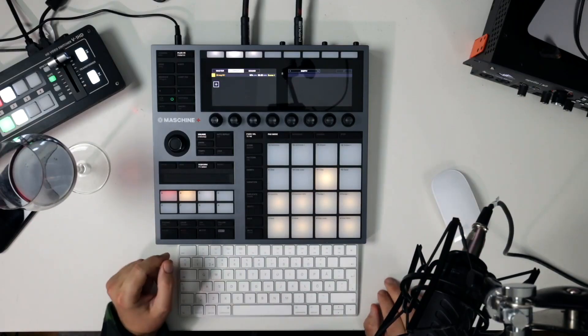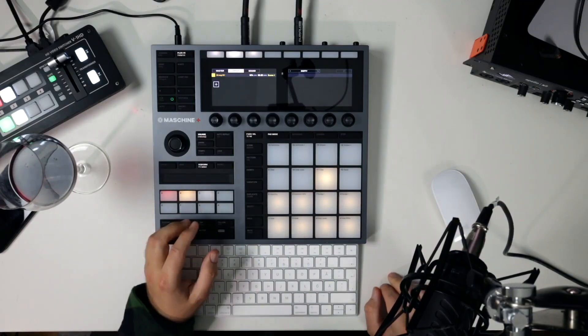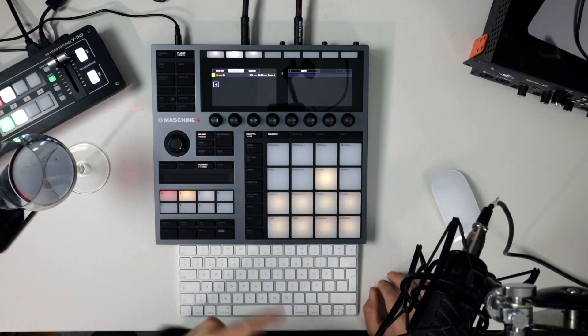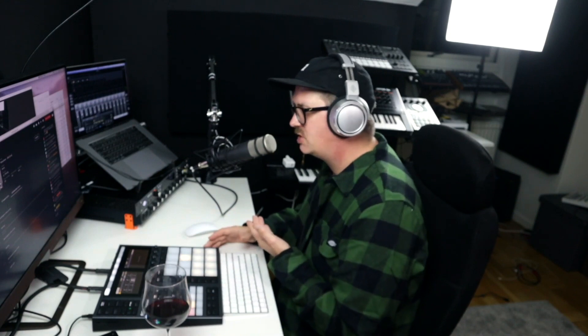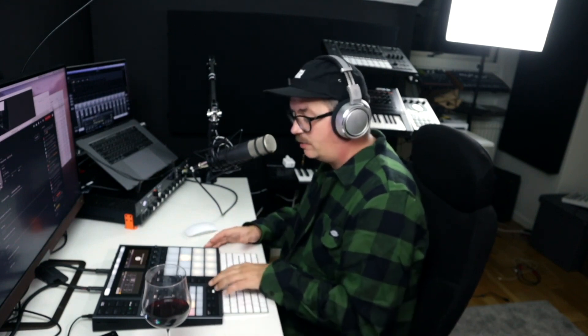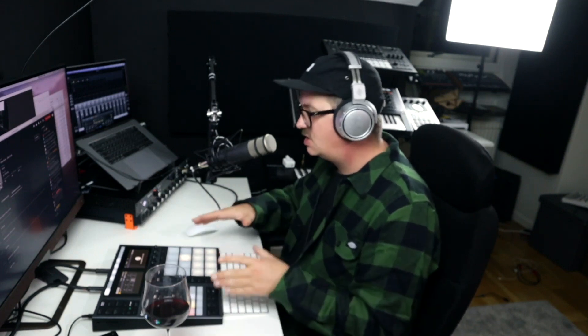Does the Machine Plus still work as a controller for your Machine software on your computer? Yes. Hooking it up to the computer over USB and switching the unit to controller mode — boom, there you have it. It works as a controller for your Machine software just like the MK3. The big thing about Machine Plus is the standalone functionality — if that hasn't been clear yet, that's the big thing.